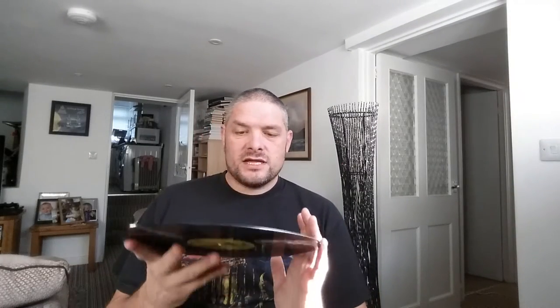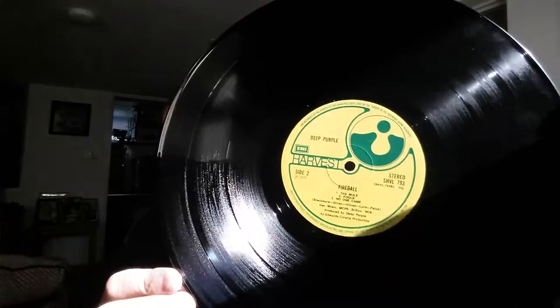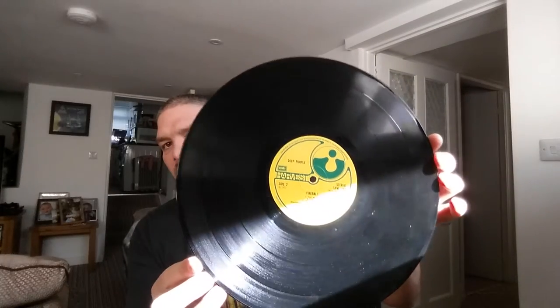I'll show you the vinyl — it's in a paper sleeve which says Made in Great Britain. We've got the Harvest label with SHVL793, 1970. Numbers matching — records and cover. That record, other than just a little light dust, just needs a very light clean. And that's an original.